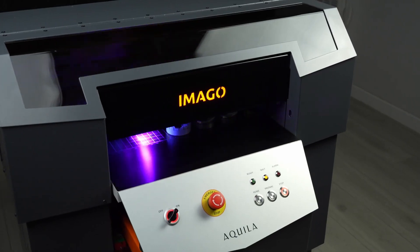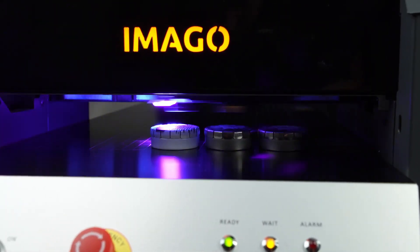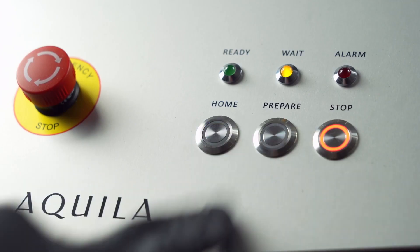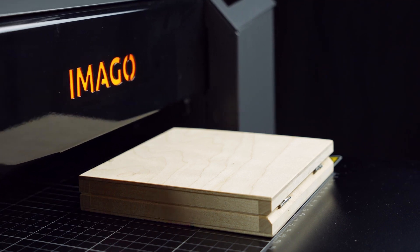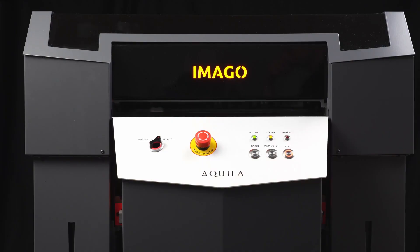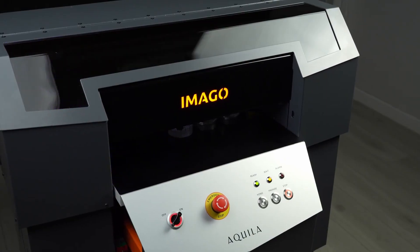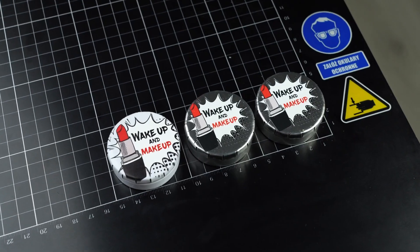How does a UV inkjet printer work? The principle is similar to a standard office printer. It is a multi-pass inkjet device that applies graphic design in successive rows. Before starting work, the device needs to determine the height of the object on which the printing will be applied, using an optical sensor. After determining the parameters, printing can start, and the jetted ink is immediately cured by a UV lamp.